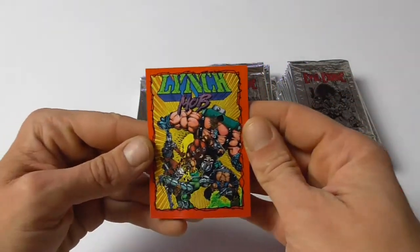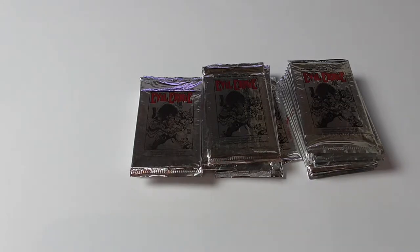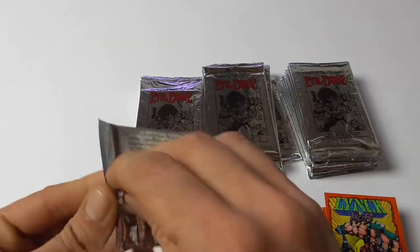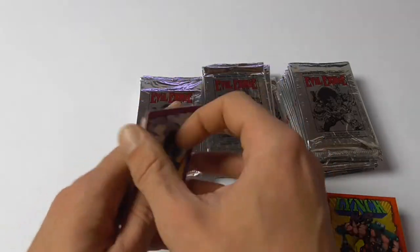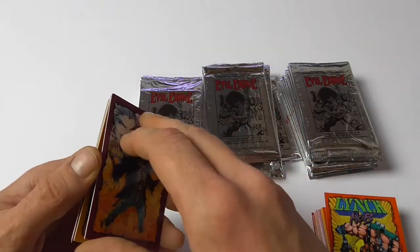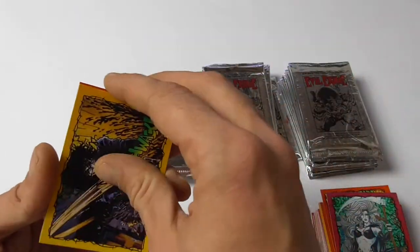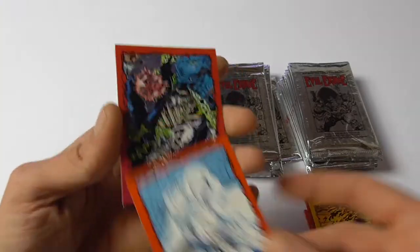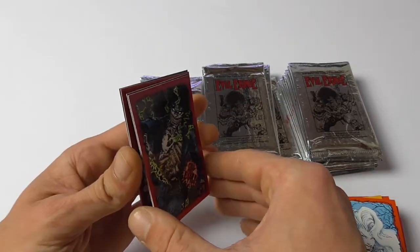And this is a comic book that they also released — Lynch Mob. It had nothing to do with Evil Ernie; I think they're just promoting it with this series. But there was never a follow-up and it wasn't in continuation with the regular Chaos universe, so I guess they weren't very successful characters. And there's supposed to be some other non-Evil Ernie related cards from series they planned on putting out but never put out, as far as I know.